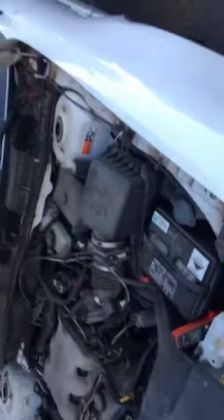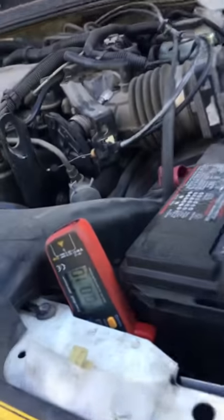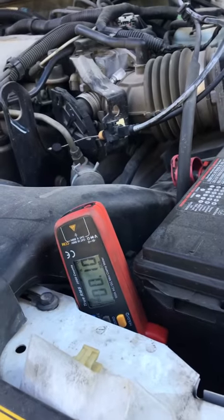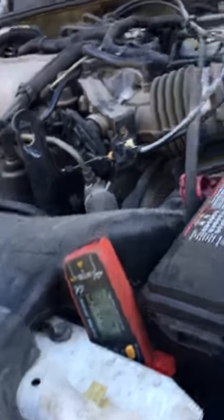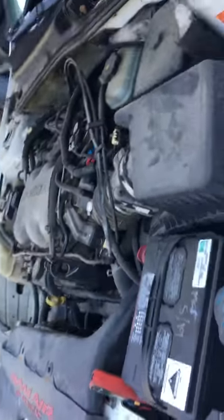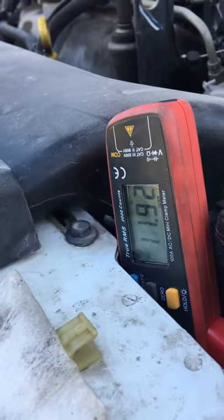This is on my wife's little car. I have the amp clamp hooked to the negative battery cable, pulling 100 milliamps. I'm gonna turn the headlights on — I'll turn them on and we're pulling 11.93 amps.